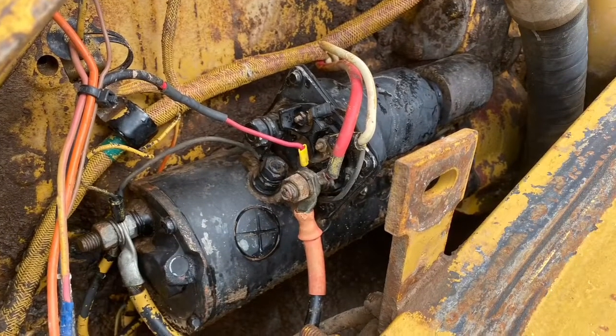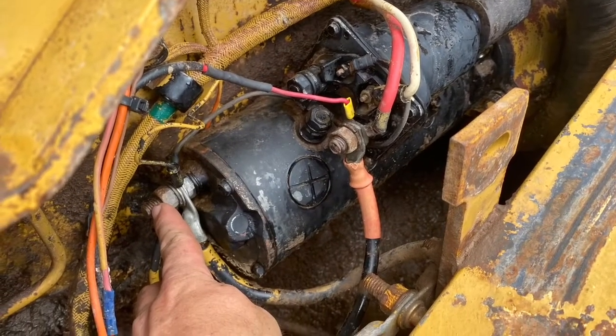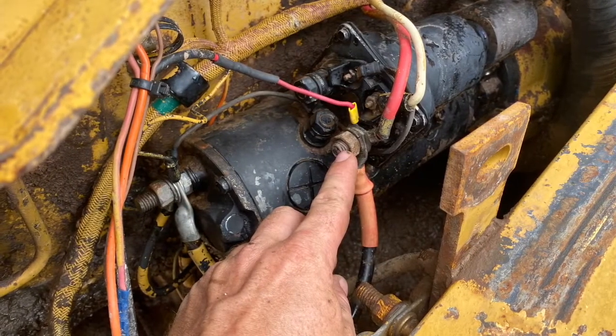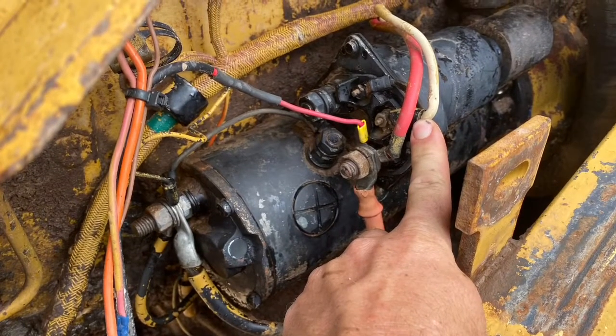So this is back to the old starter motor that was hooked up. We've got our negative battery terminal here and this is our positive battery terminal — you can see we've got a few things hooked up there. This is our signal wire, the white one, so that'll go on top of our magnetic switch.